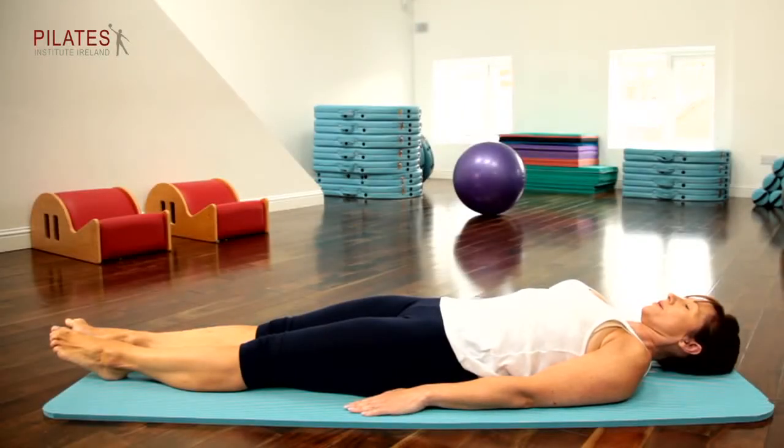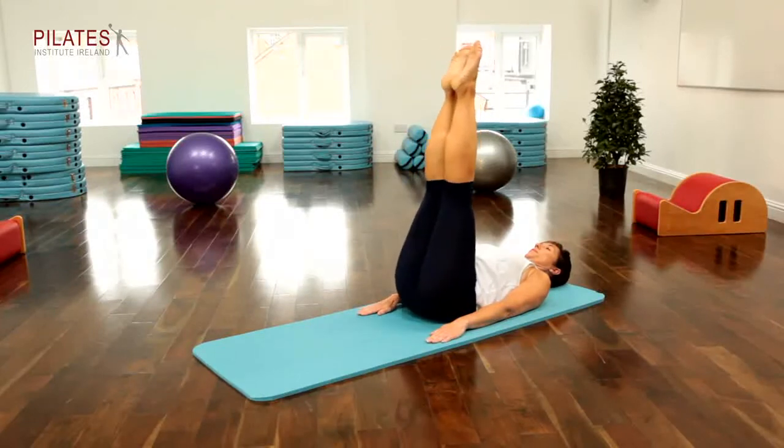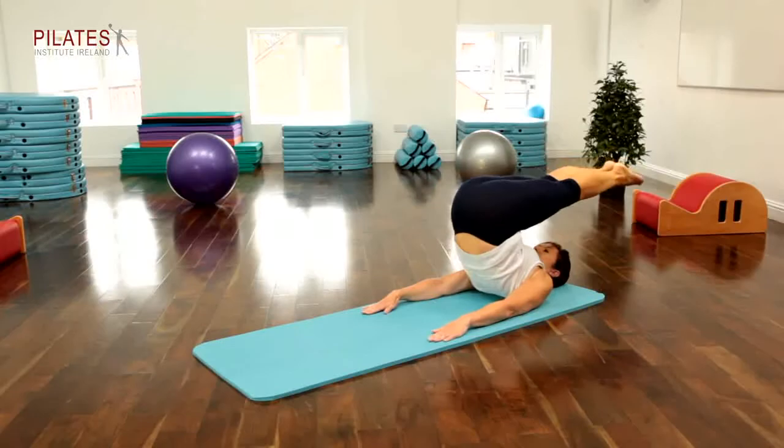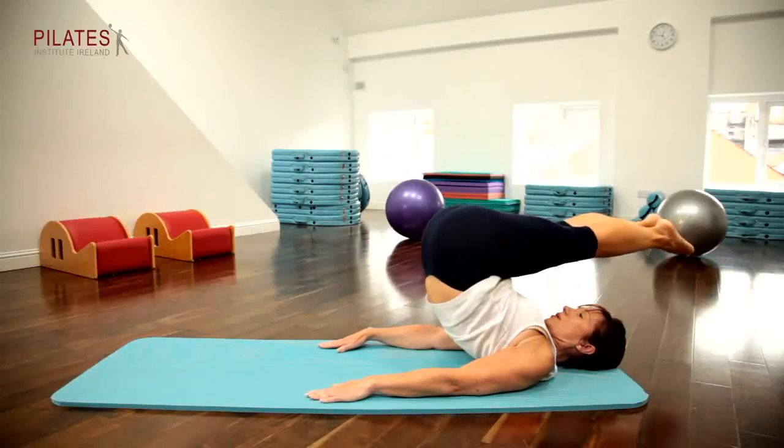This is the corks group. Set up supine neutral. Breathe out as you float your legs with the toes up towards the ceiling. Breathe in to prepare and as you raise the legs over your head, peel the spine away from the mat until the legs come parallel to the floor.